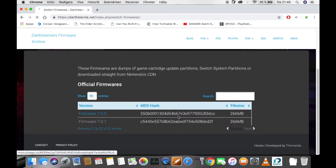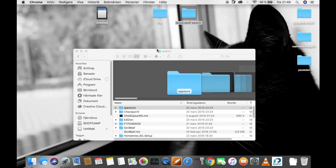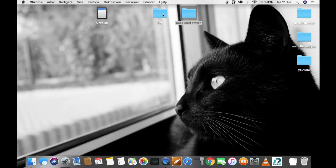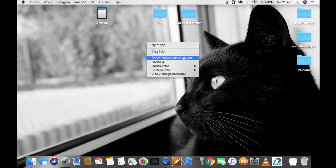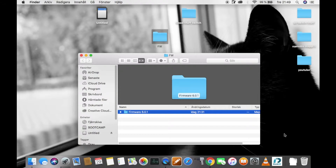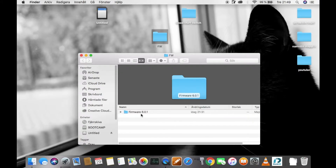Just click it and download it. I already have it downloaded, so when you're done with that, you need to go to the firmware folder, or you need to create a new folder. I've already done that — it's my firmware folder right here. You need to go to the file you just downloaded; it's going to be in a zip file and you need to extract it.